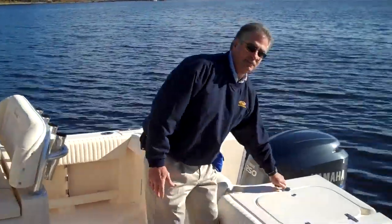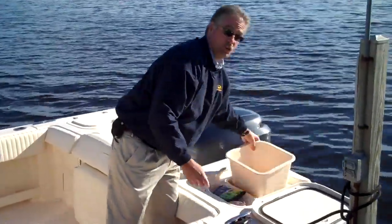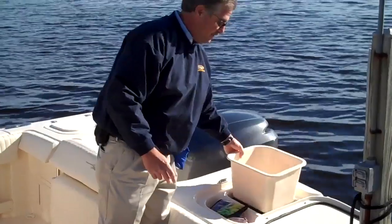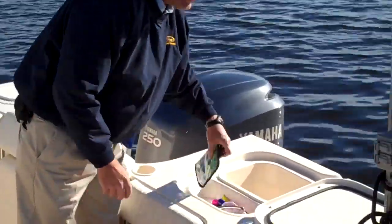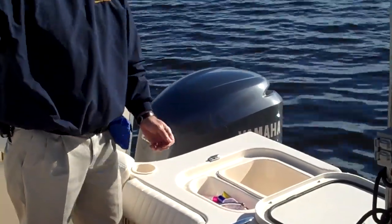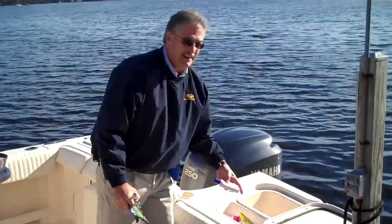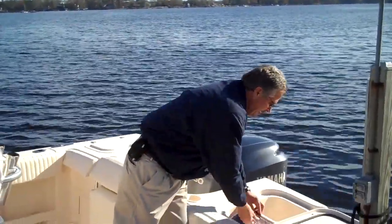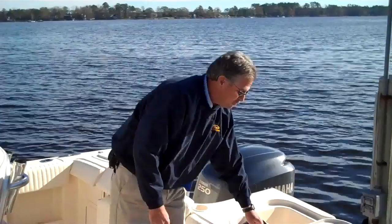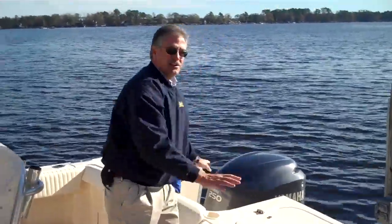On this side, a similar compartment contains a lift-out storage bin. That's good for trash, it's good for dock lines, it's good for anything you want to use there, and then a little work tray that is plumbed as well. If you're a fisherman, you can do lures, you can do pliers. If you're out there on a cruise, you can always have suntan lotion — maybe you have your camera in here for when the kids are playing in the water. A lot of utility back here.